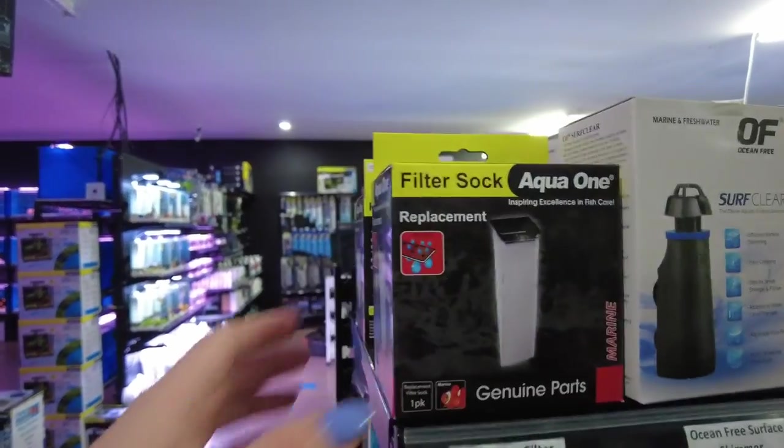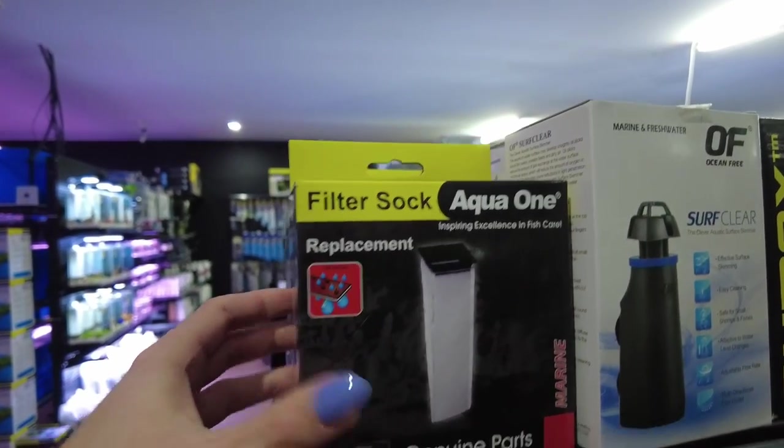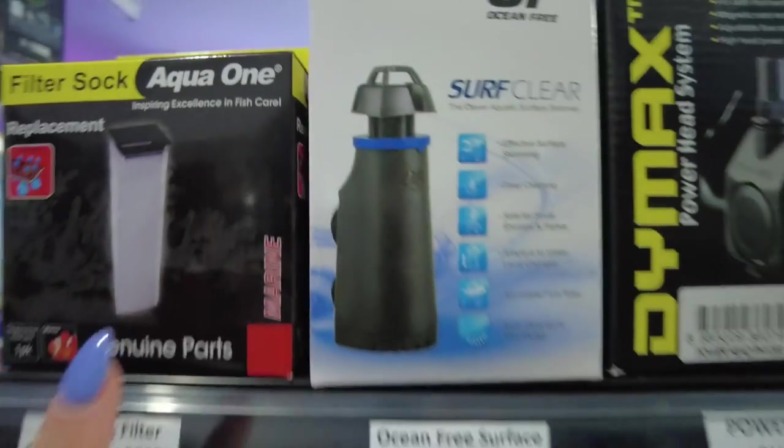The only thing they didn't have was filter socks to put into the sump. The only ones they had were square ones but I need round ones for the water box sump. So what I'm planning to do is head to Gallery Aquatica since they've got more of the marine stuff and they might have some nice options for the sump as well. But for today just getting the blocks will do - getting those and the bacteria to get the cycle started so at least we know that we're making some progress.